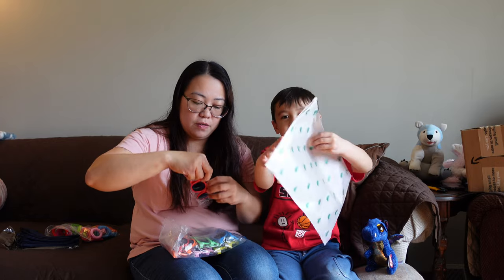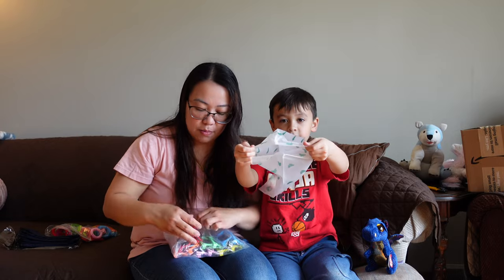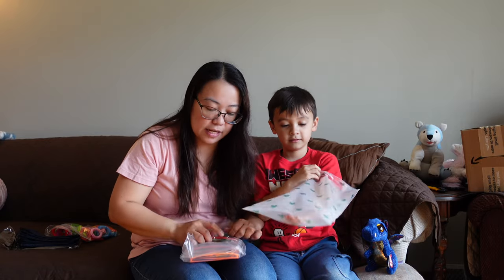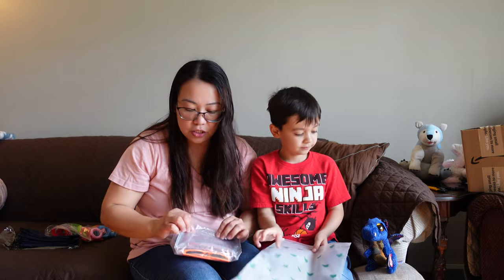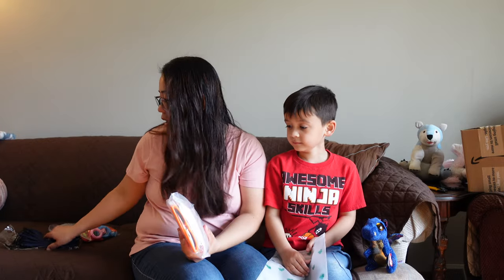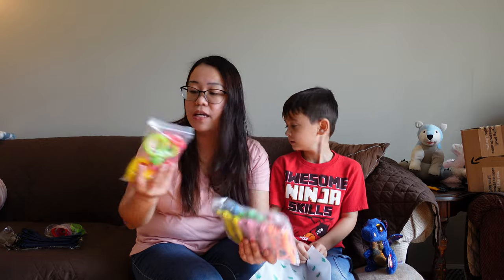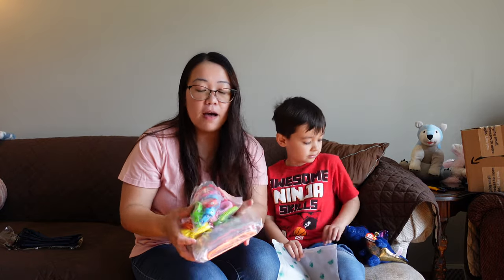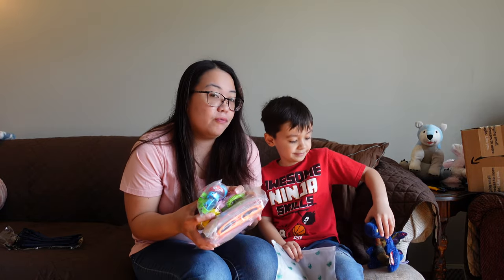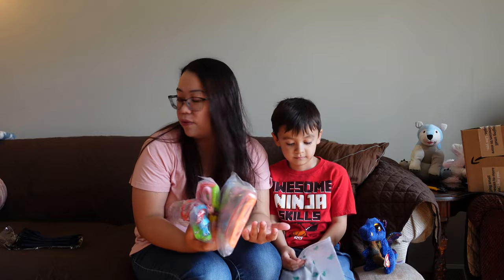That's it guys, it's all empty now. Yep, that's everything in the box. The company who sent us this is called Gift in the Box. You can get this stuff from Amazon. It comes with 12 pieces of sunglasses for kids, there's a whistle in it, and there's also a wristband in it. This is actually good for parties — you can get like two packs of this.